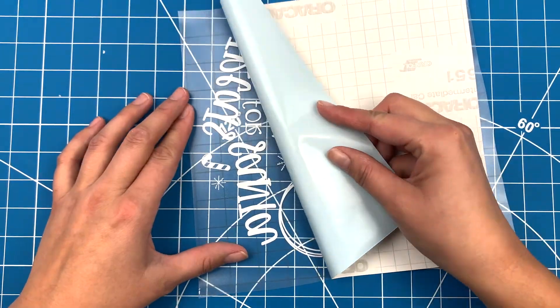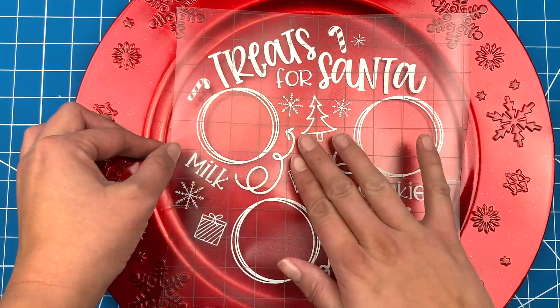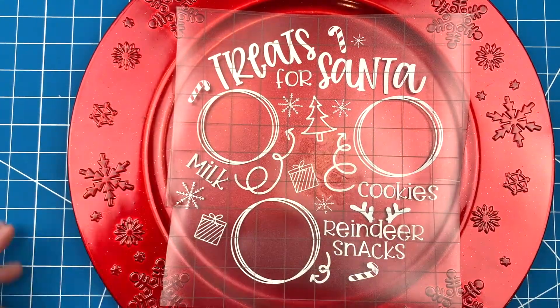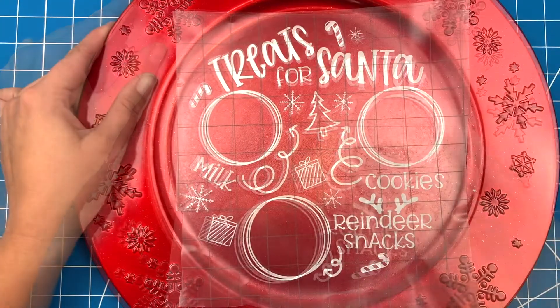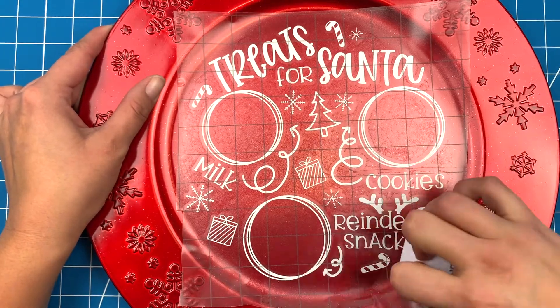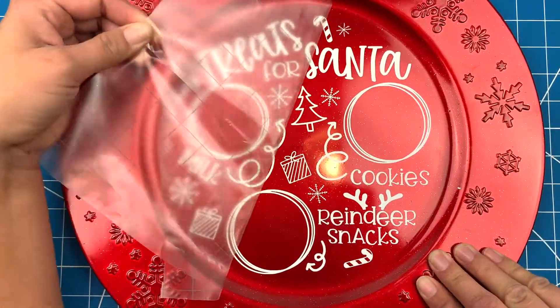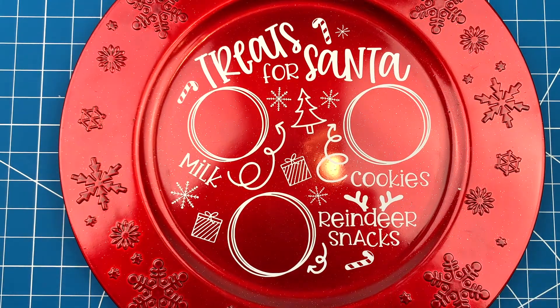Pull off the backing paper, then carefully line up and center the design. Start in the middle and push the vinyl down so it stays in place. Then use your scraper and stick the vinyl down really good to the plate.